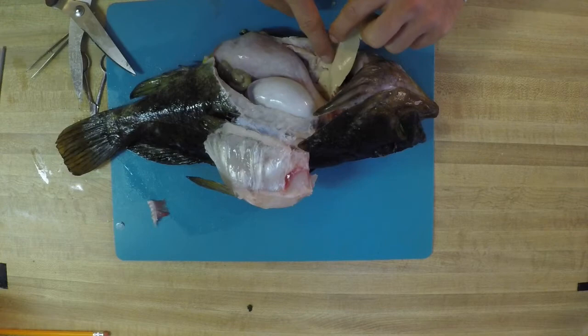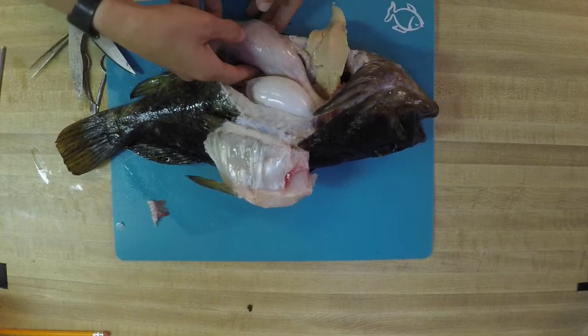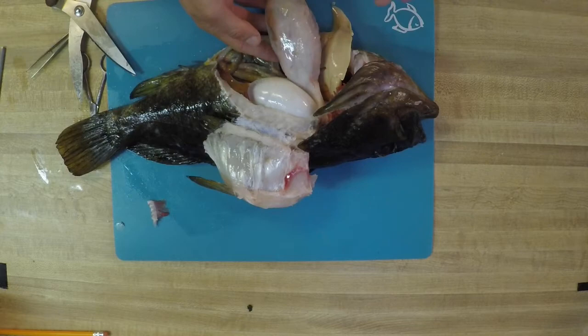Then we have this next major organ right here — this giant thing is a very, very full stomach. Same purpose as a stomach in your body — it's used for digestion and storing all the food you've just eaten. Then there is the very, very end of your intestinal tract — basically your lower intestines right here. This is slowly passing any kind of food that's already been digested in our stomach down through the body and towards our vent, where we cut through with our scissors in the very beginning.